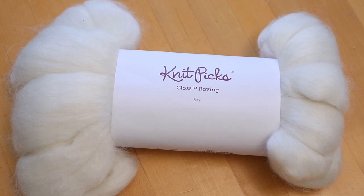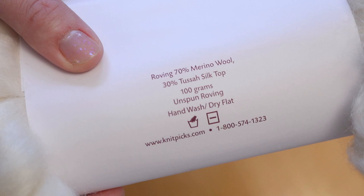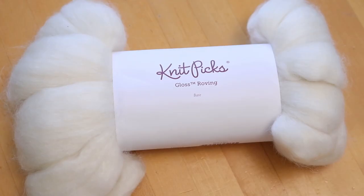Hi everyone, I am Rebecca from ChemKnits, and today we are going to dye some Knit Picks Gloss Roving. This fiber is 70% merino wool, 30% tessa silk top. In a recent video with a different wool silk blend, we created a speckled type colorway using Kool-Aid. Today I want to try to do speckled roving with acid dyes.